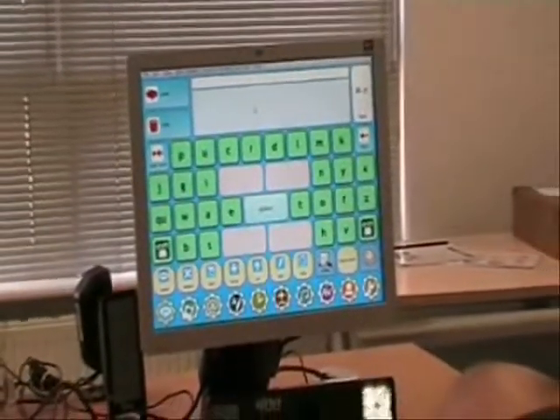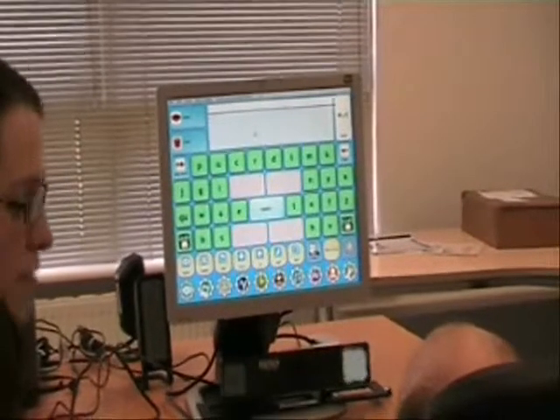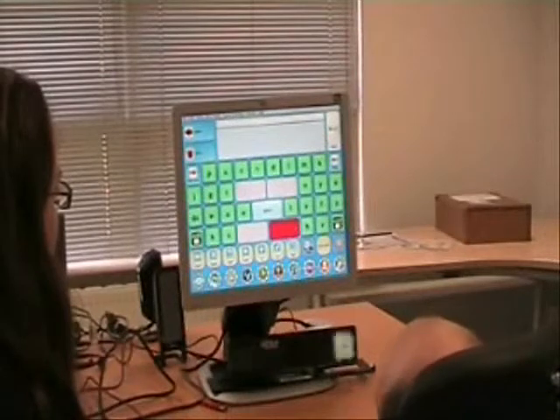I'm going to ask you a simple question just to get used to the keyboard. Can you tell me your favourite television show? Well done, well done.